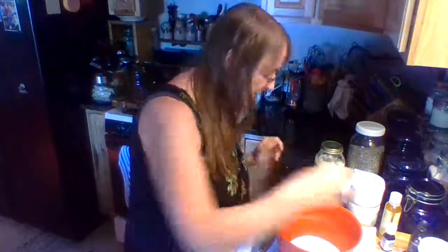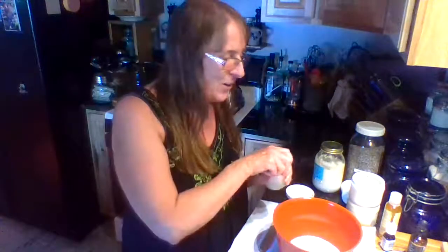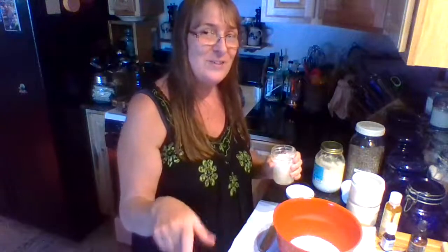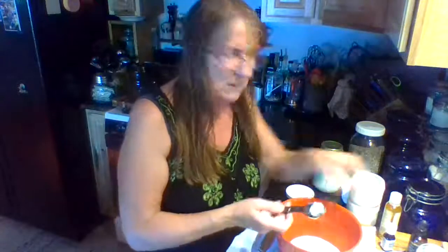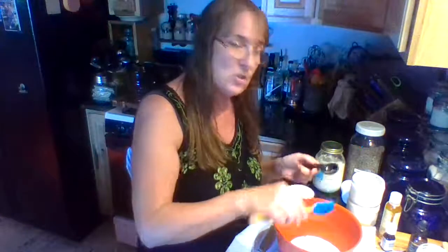The next thing I put in is a tablespoon of sea salt. The sea salt that I use is actually from the Jordan — my daughter went there to visit with my son-in-law and they had a fabulous time. So this is the sea salt from the Dead Sea in Jordan. I use it sparingly because this is about all she gave me. There are some things I don't measure exact because it'll still do the purpose I need it to.